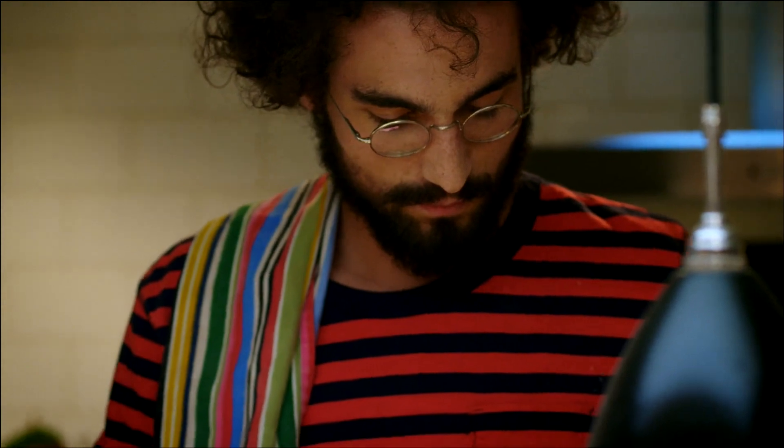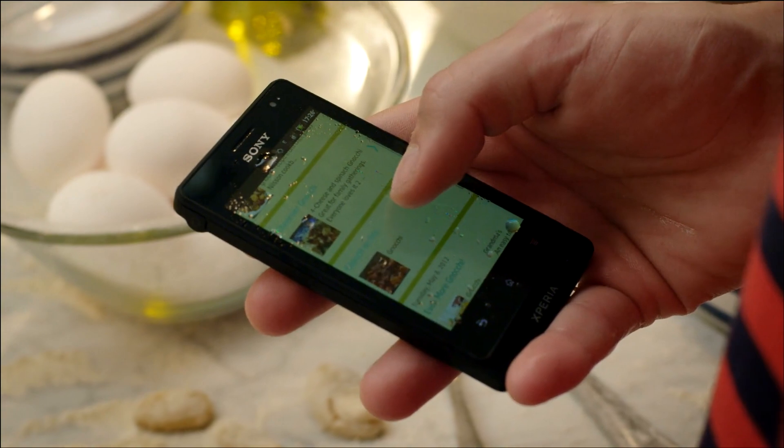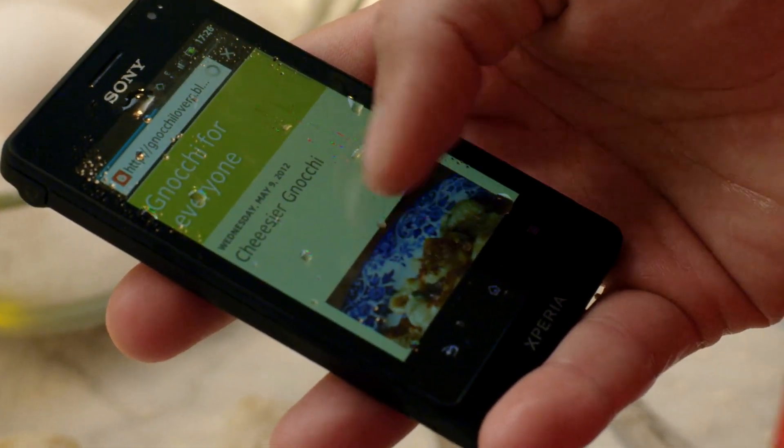Dust-resistant and water-resistant in a stylish and fast dual-core smartphone. Usable in almost all conditions with wet finger tracking.